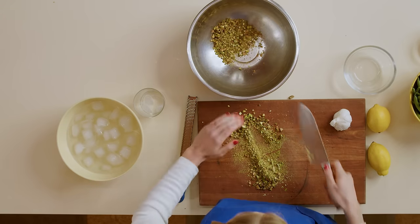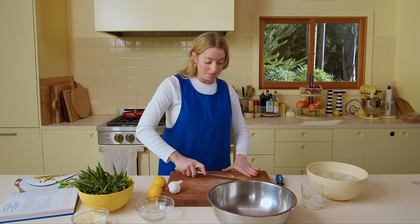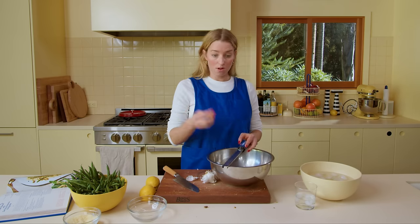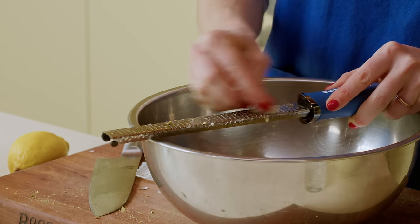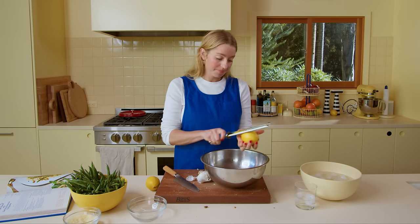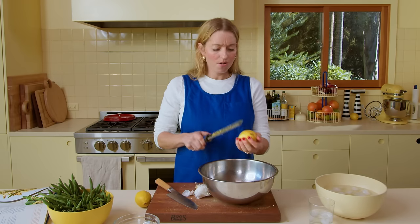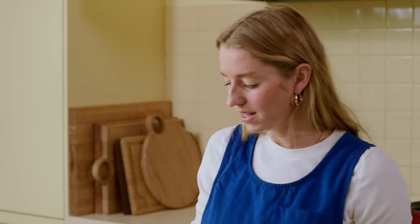The nuts go into a large bowl where I'll build the dressing and then toss the beans all together. Next is some grated garlic — one large clove on a microplane, right into the bowl. If you don't have a microplane, smash it with your knife and mash it to a paste. Since we're already using the microplane, I'm adding the zest of one lemon. Lemon zest adds citrusy brightness without adding liquid or acid — it's a more floral expression of lemon.